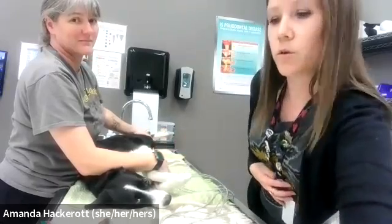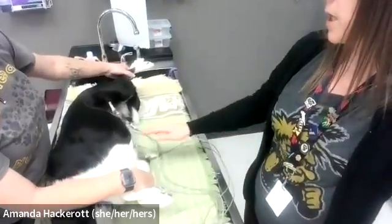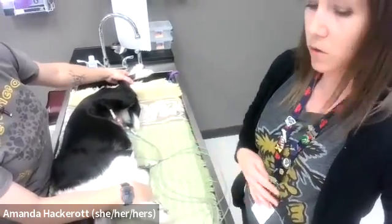You can see I have black and white on the axillary armpit, and I have red and green placed back here in the inguinal area.